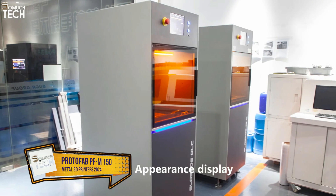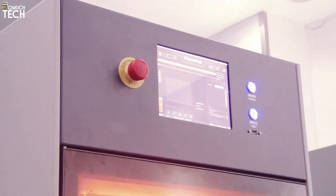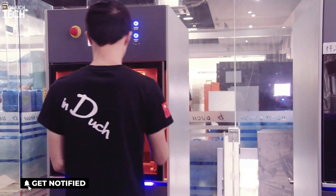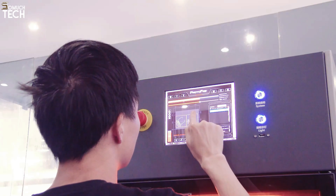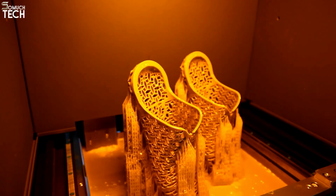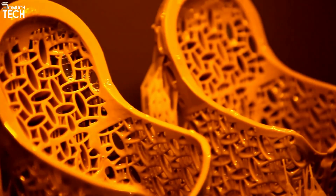Number 6: PROTOFAB PFM-150. After researching numerous domestic metal 3D printers, have you thought about investing in a commercial model to rapidly fabricate high-quality metal components? The mechanical qualities, precision, and strength of printed objects made with the PROTOFAB PFM-150 are superior. It provides a convenient printing experience with its small form factor, streamlined features, and sturdy components. The mold's 150 x 180 mm dimensions are flexible enough to accommodate a range of printing needs. A variety of metals including stainless steel, cobalt chrome, bronze, titanium, aluminum, and others can be printed with this technology.